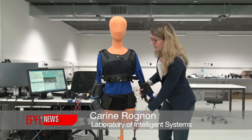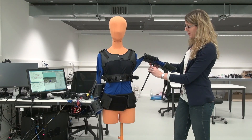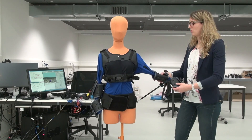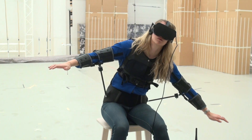Here we designed a very simple arm support where you can plug yourself in, and the arm can rest in this position, but you can also freely move it to the front, the back, up, down, or even bend the elbow.